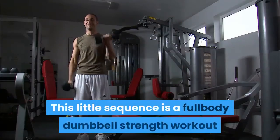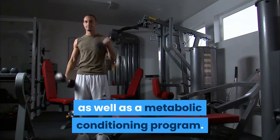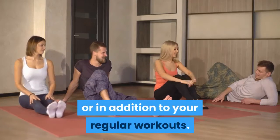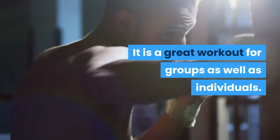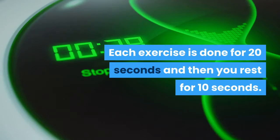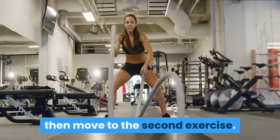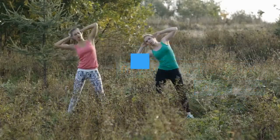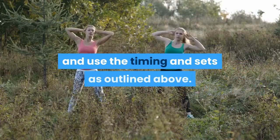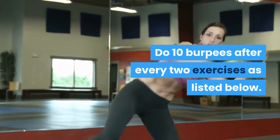This little sequence is a full body dumbbell strength workout as well as a metabolic conditioning program. You can use it as an alternative or in addition to your regular workouts. It is a great workout for groups as well as individuals. Each exercise is done for 20 seconds and then you rest for 10 seconds. Do the first exercise for 4 intervals then move to the second exercise. After you complete the first two exercises, you do 10 burpees. Then move on to the next two exercises. Do 10 burpees after every two exercises.